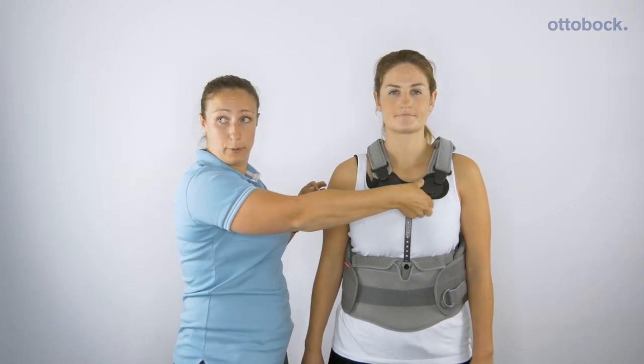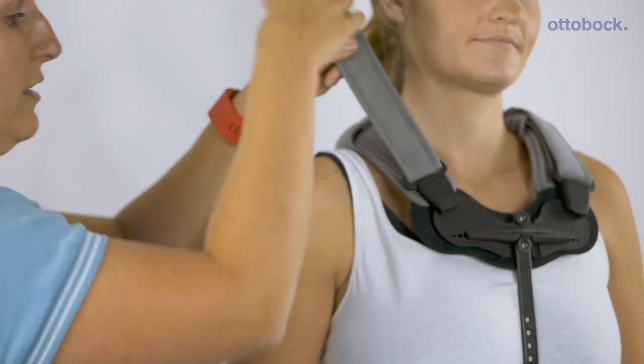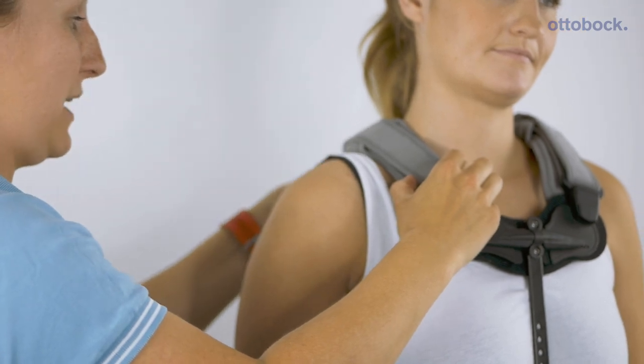The shoulder straps click into the sternal section. This is on a pivoting point so that it optimizes the fit, and in fastening the shoulder straps you can improve that fit to the patient.